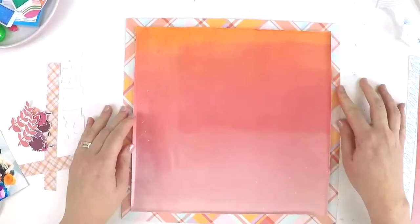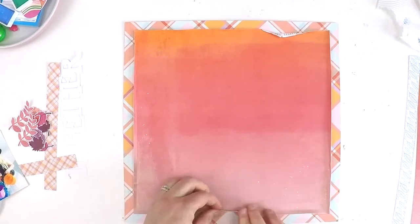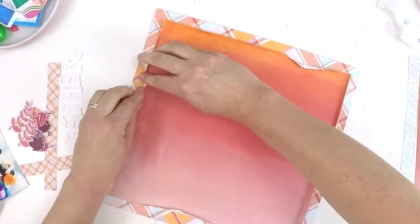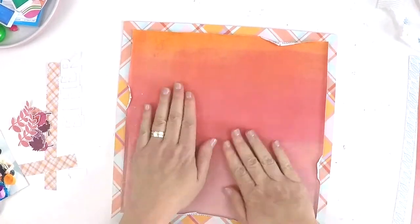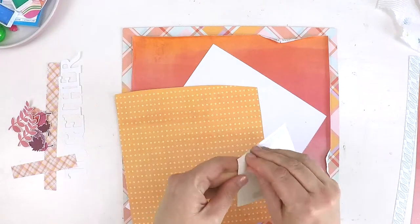As you can see I'd already done some fussy cutting. I had fussy cut all these little leaves out of one of the Paige Evans pieces — it was just a patterned piece of paper filled with leaves and little ferns and things like that. So I just fussy cut those out.